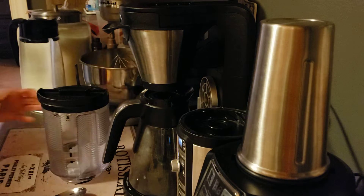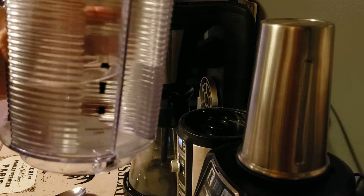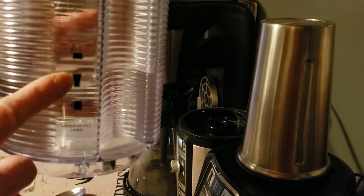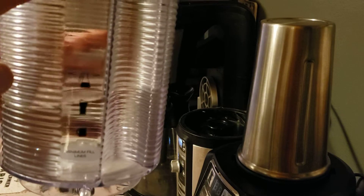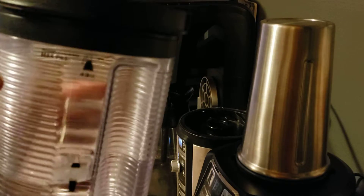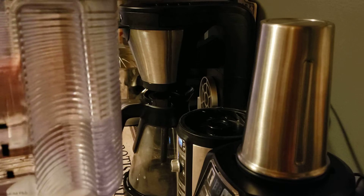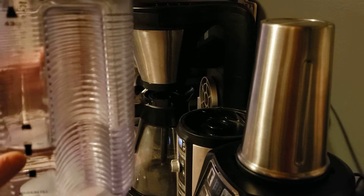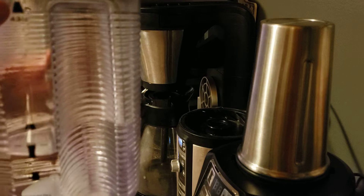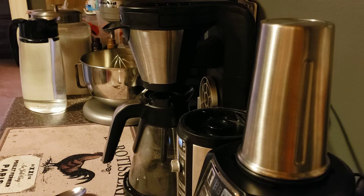After you fill it up to the carafe line, you want to fill it with the remaining amount of water. You can look this up on ninja.com — they also tell you how to clean it, but this is the method I follow: vinegar to the carafe line, water to the max fill line. So let's fill that up with water.